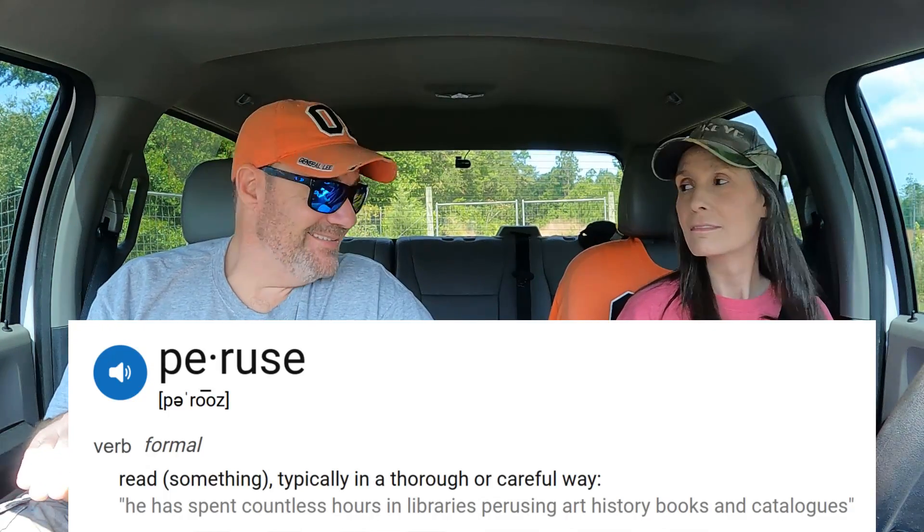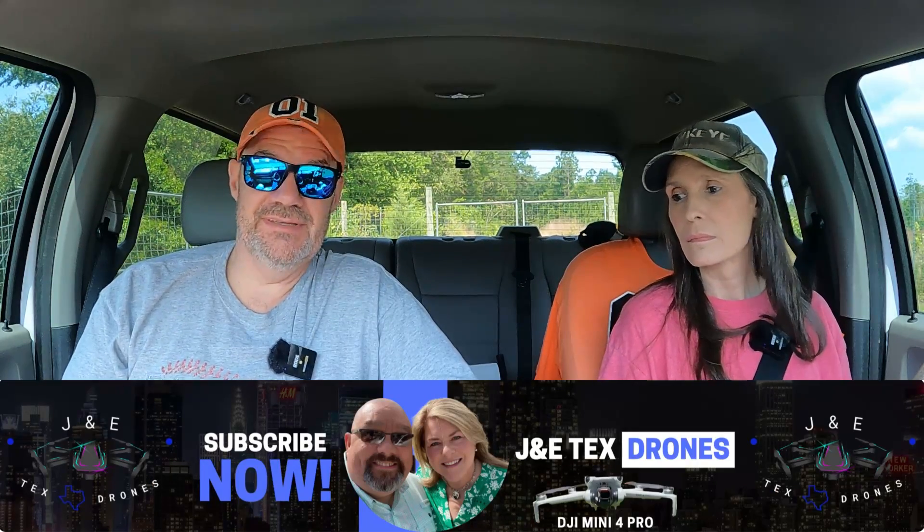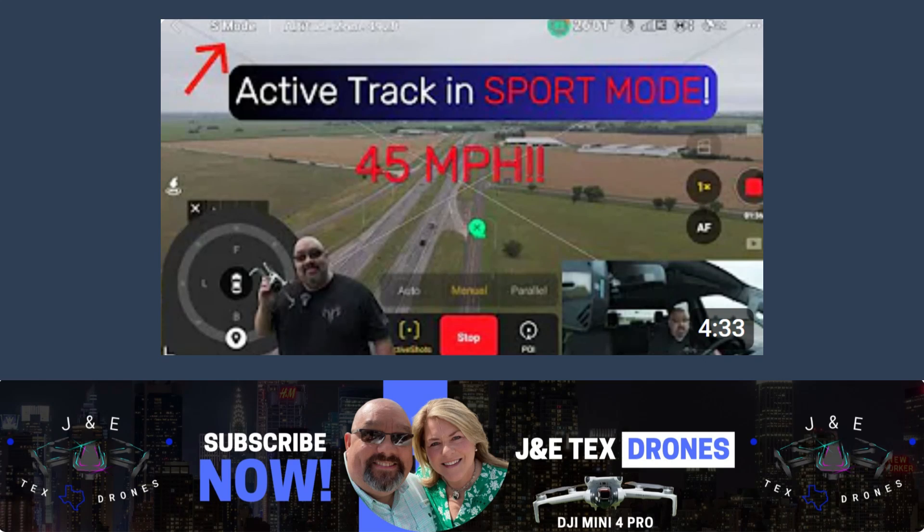We're back. I was perusing YouTube the other day — that's a big word, peruse — and I came across a video from J&E Tech's drones. He's discovered something that I don't think any of us really knew before. He may have just blown the drone world wide open with DJI. You guys all know that when you're flying the DJI Mini...